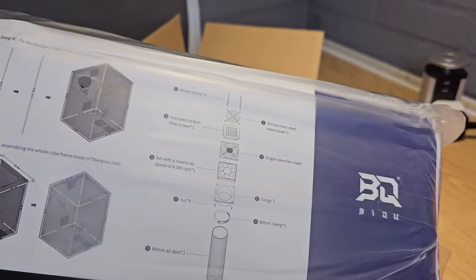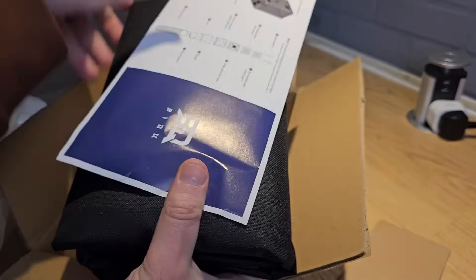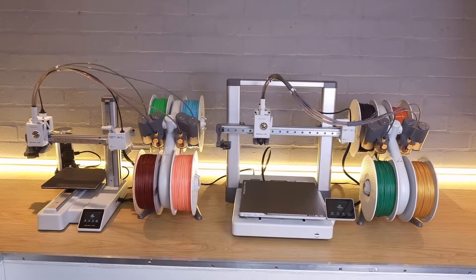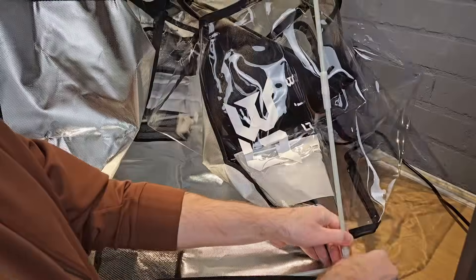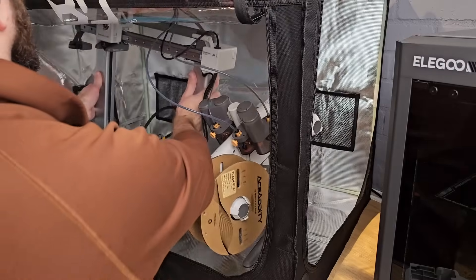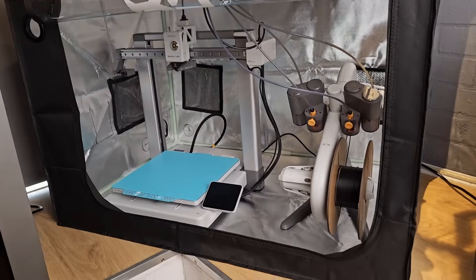Next up is the Panda Shelter. This one arrived without warning and I also have zero information other than what's actually in the box. The shelter appears to be an enclosure for pretty much any 3D printer that fits inside it. As it's from the Panda range I assume it's aimed at any non-enclosed Bamboo Lab printer. Either way it was simple to assemble — well, as simple as putting up a tent — and I did it all on my own, though I do think it would have been easier with another pair of hands. Once it's set up you can put your printer inside, and there are two openings with zips so you have a couple of options when it comes to accessing your printer.